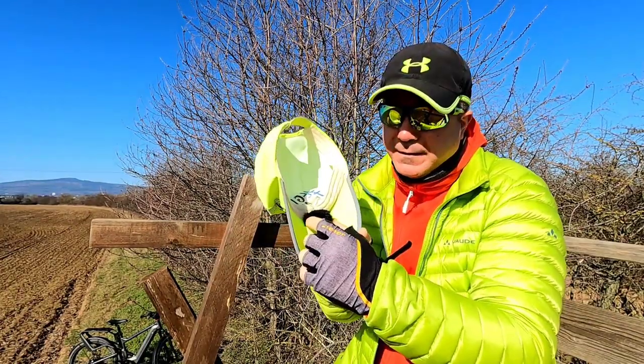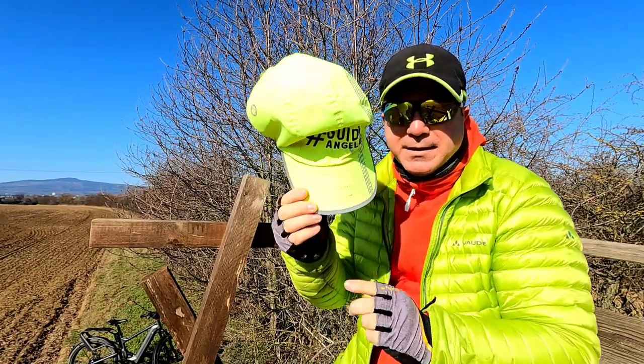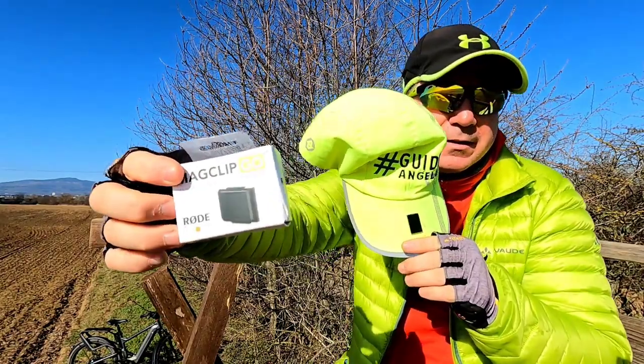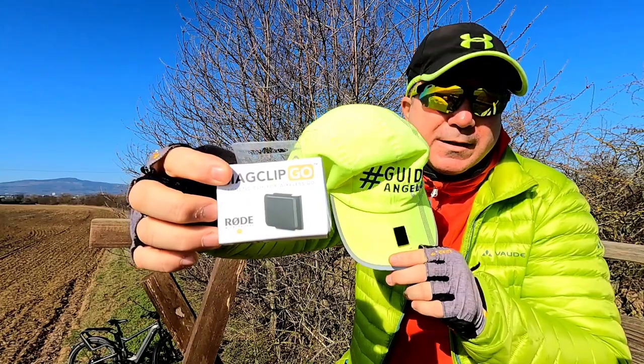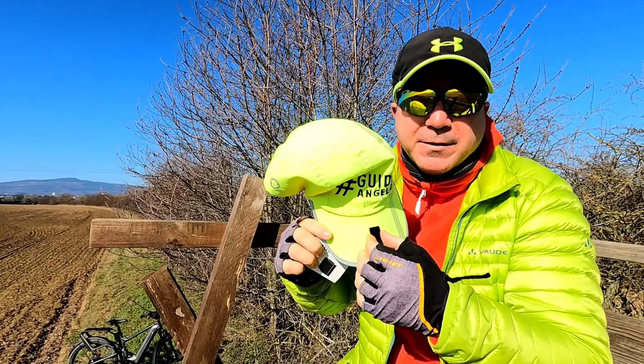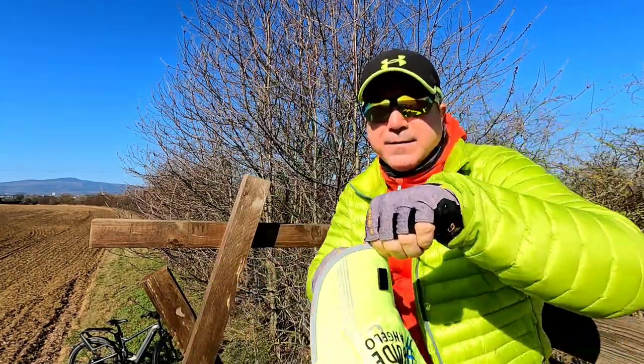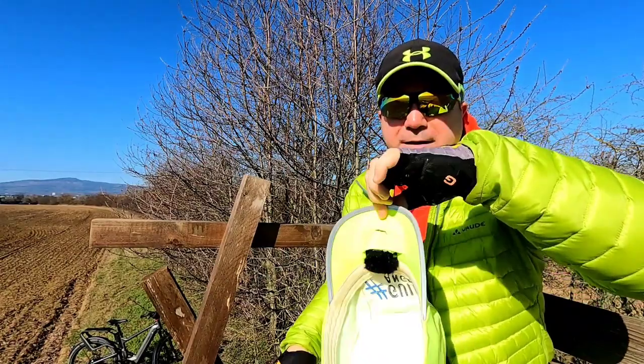By the way, when you're going to insert it for the very first time, you're going to notice it's not so stable. But you're going to go on the other side. Keep in mind that the Rode Wireless Go is sold separately. And you can use this magnetic clip to fix the microphone inside.